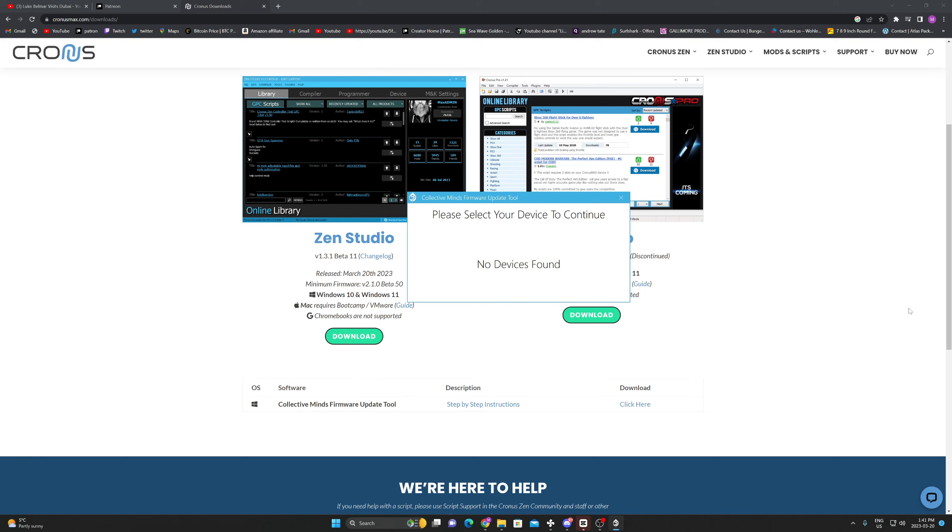Once you download it, it'll be right over here in your files — you're going to open it up. Then let's connect our wires to make sure it's working. I'm going to connect my wires right now, and I feel like you guys should be doing these tutorials with me.